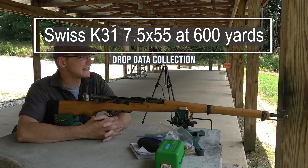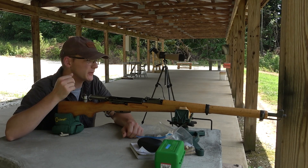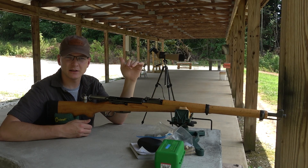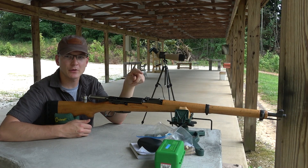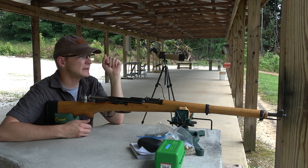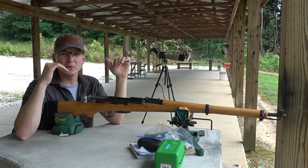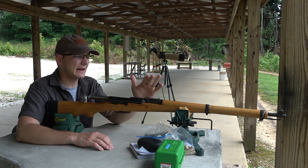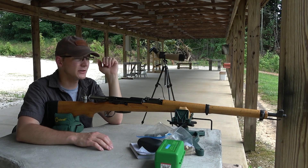Hey everybody, welcome back to the channel. As promised, we are out at the longer range with the Swiss K31. In the last video we did a quick load workup and got a decent load going. I had mentioned doing a load workup with IMR-3031 and the 168 grain Hornady Boattail Hollow Point Match bullet, and then I worked up a load with Shooter's World 4350 powder. Today we're confirming that load at 100 yards and then seeing what the drop is like from 200 out to 600 or 625 yards.